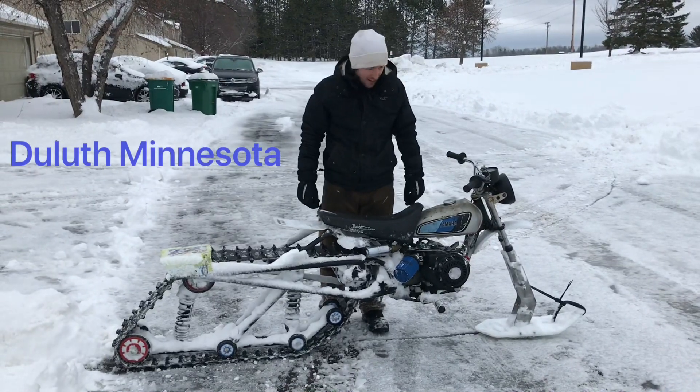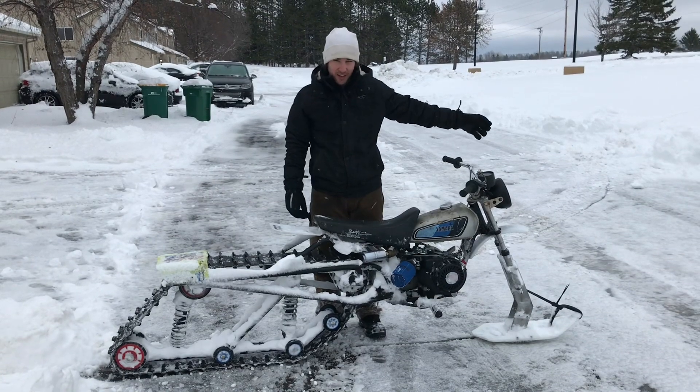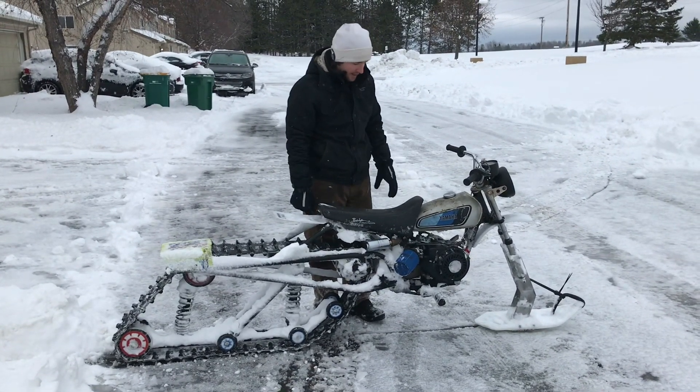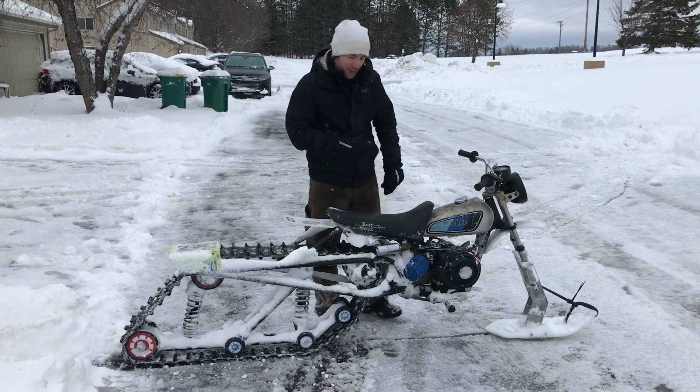We got four inches of snow dropping here. There's drift spots — some of it's like six inches, some of it's like a foot and a half. We're going to give it a try. I revved it up a bit and it's got to keep moving because it's some deep stuff, but we're going to give it a go.